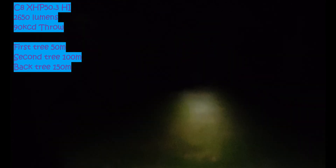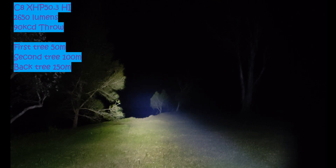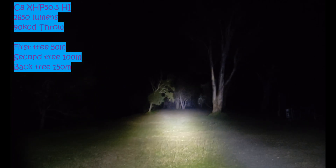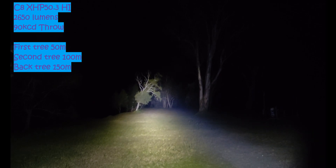Let me just cycle modes. So lowest mode — you can see it's on there. Mode 2, we'll go to the tree here. Mode 3, 4, and 5 should be the highest mode, and we'll go to the back there. It's not an overall great thrower. 90,000 cd is not bad considering an XM-L2 would have only done like maybe 50,000 to 55,000 cd in a C8. The SST40 performs pretty similar to this.